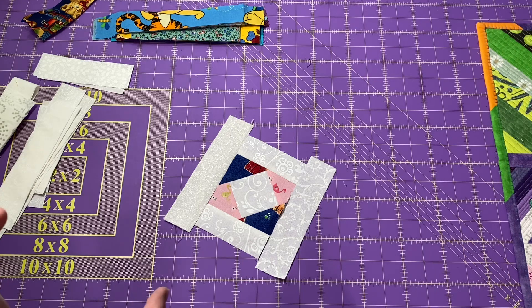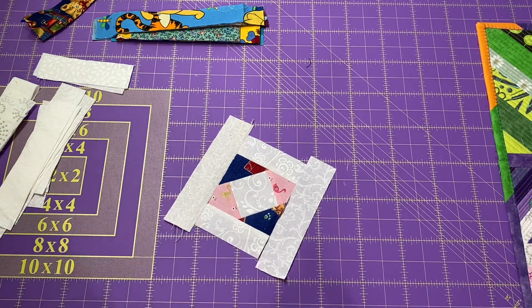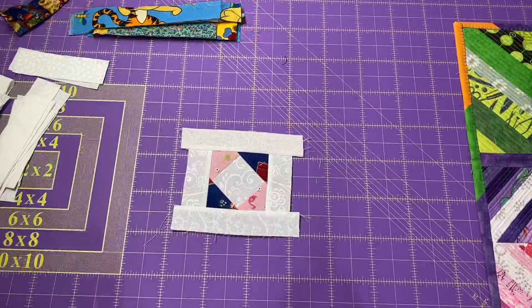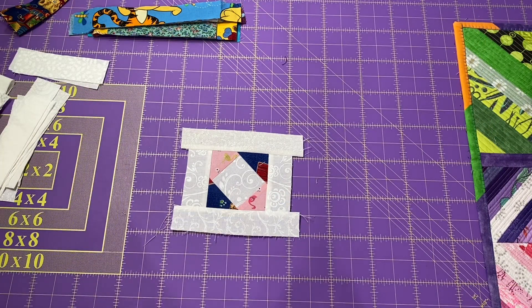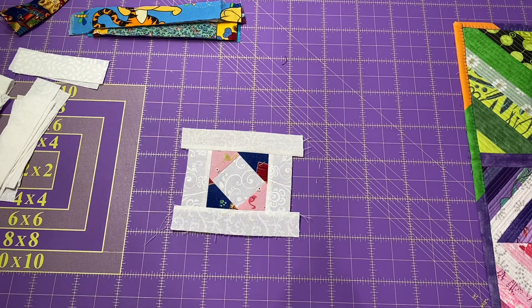I just want to make sure that as I'm going I don't have any contrast fabric with a lot of white in it, because I want to have that nice good pop. If you're working with scraps like I am, just be careful when you're pressing because there's a good chance you're going to be working with some bias and you don't want to get it all twisted, stretched, and out of shape.